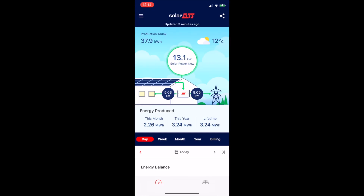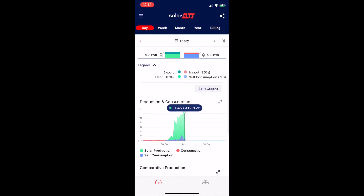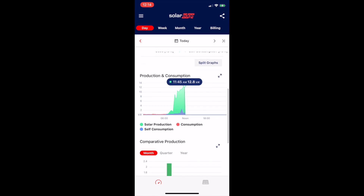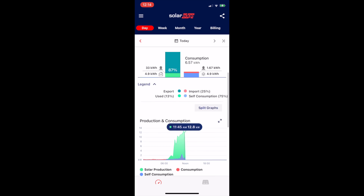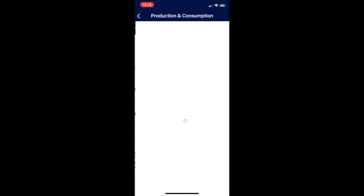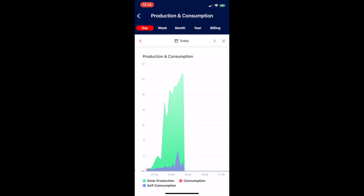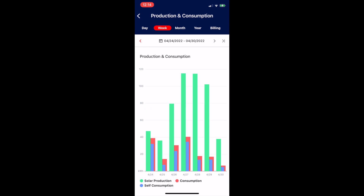Let's take the app on the phone — you can see right now it's producing 13.1 kilowatts of power. There are some nice graphs within the app: you can see the history, and you can see the consumption — but you can only see consumption because we have the SolarEdge meter; otherwise you'd only see production. You can zoom in, see house consumption, and go back through all historical dates.